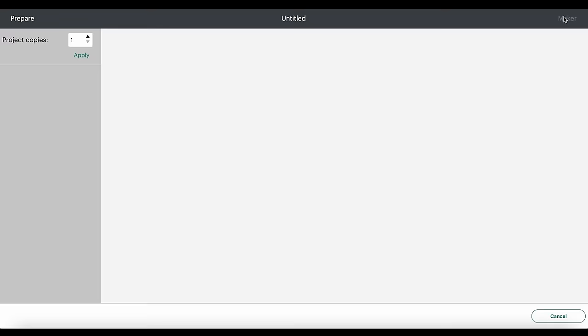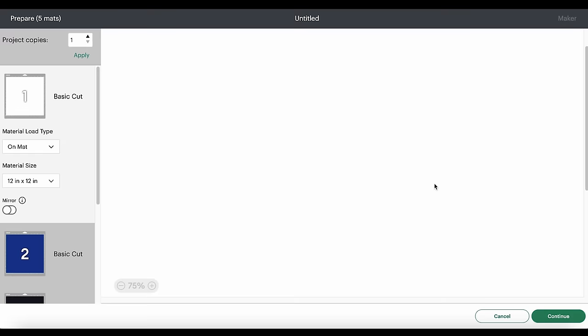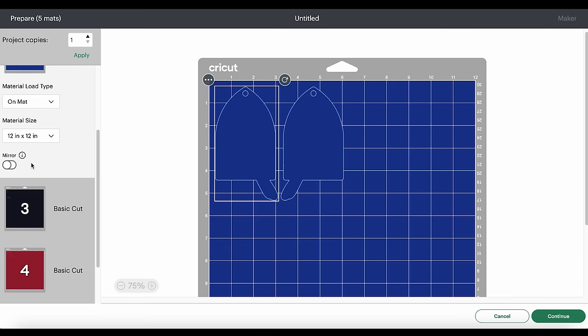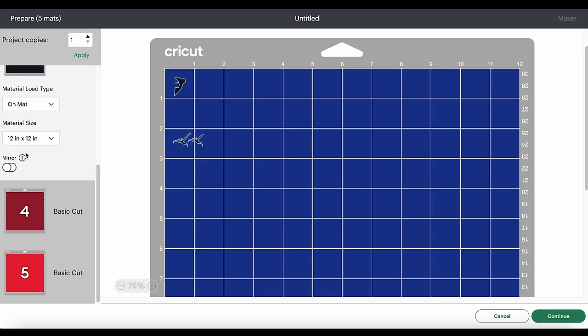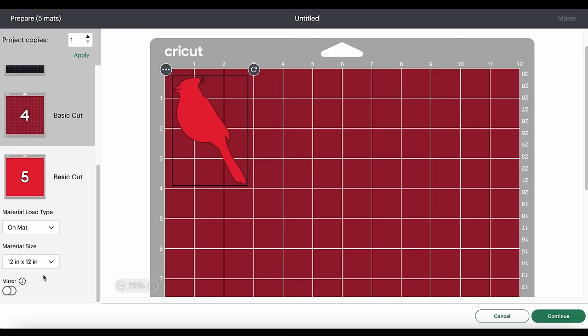Let's click the Make It button. We're cutting the materials on a mat, and the first thing we want to do is go through each mat and click on the Mirror toggle, because faux leather and heat transfer vinyl cut in reverse. If you're using permanent vinyl, you would not mirror the vinyl mats — you would only mirror the faux leather mat.